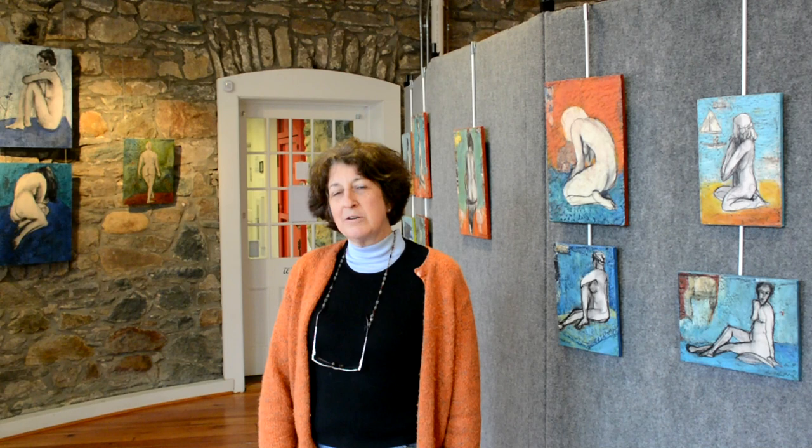I'm also an instructor at Glen Echo Park and Yellow Worm Studios. I teach children's art classes and parent-and-child classes. I have a class coming up in April, and in May I have an encaustic and mixed media workshop, also in June at the Yellow Worm Studios.